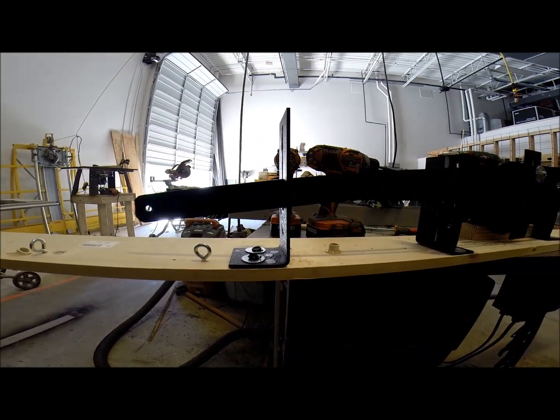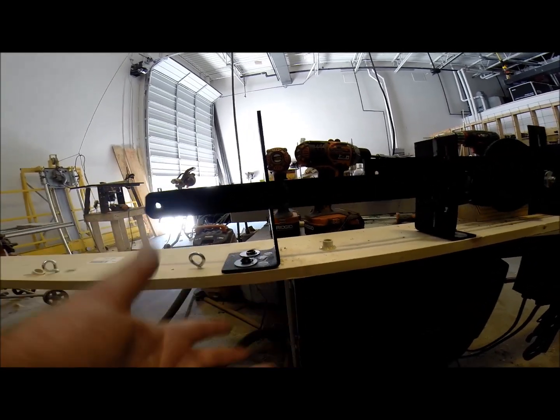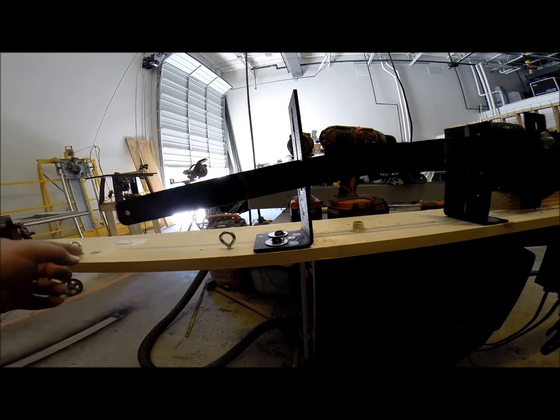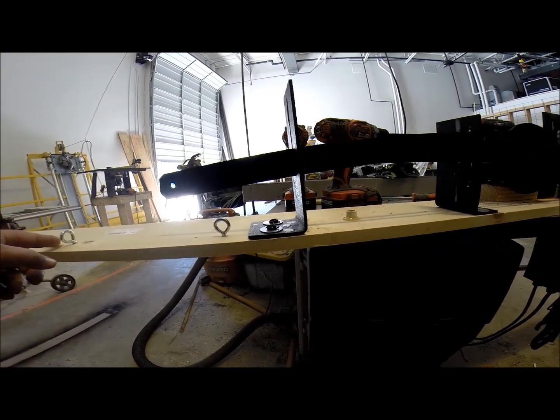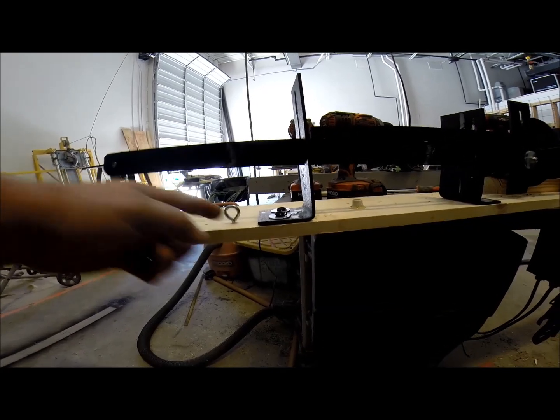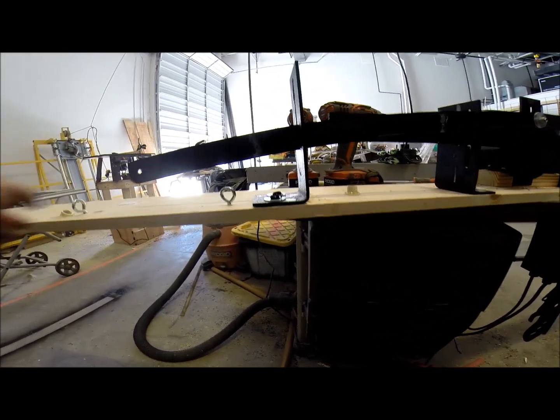Right now both of these are going the same direction at the same time because that's how the wheel is set up. But you can run eyelets from here and then back down to here, and that will help you get a different direction — so while this one is pulling back, this one is actually dropping in.